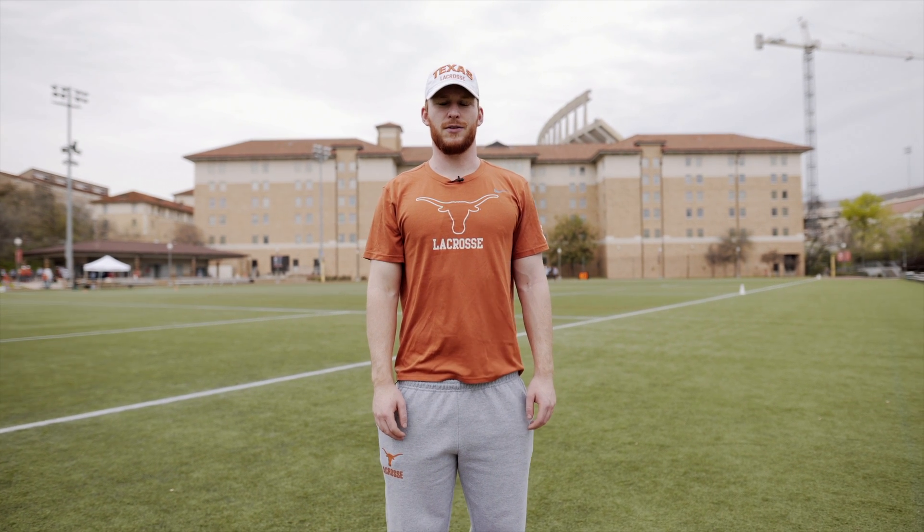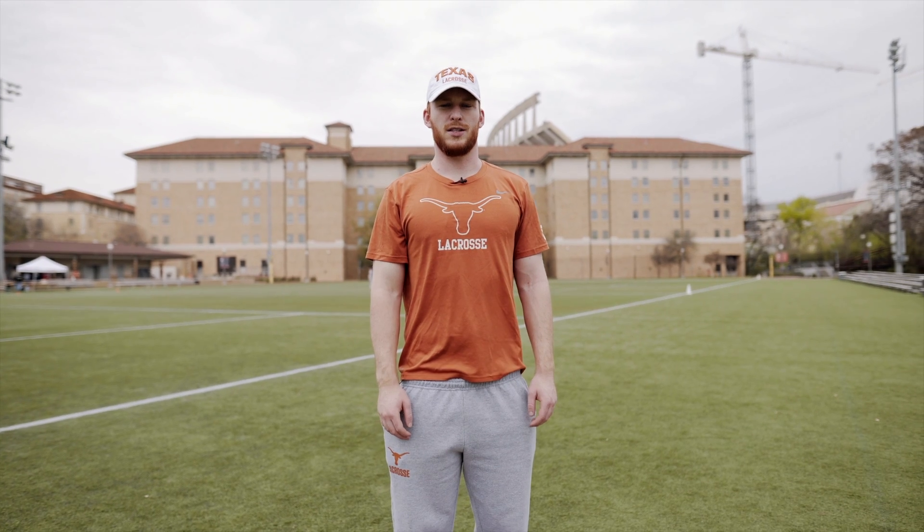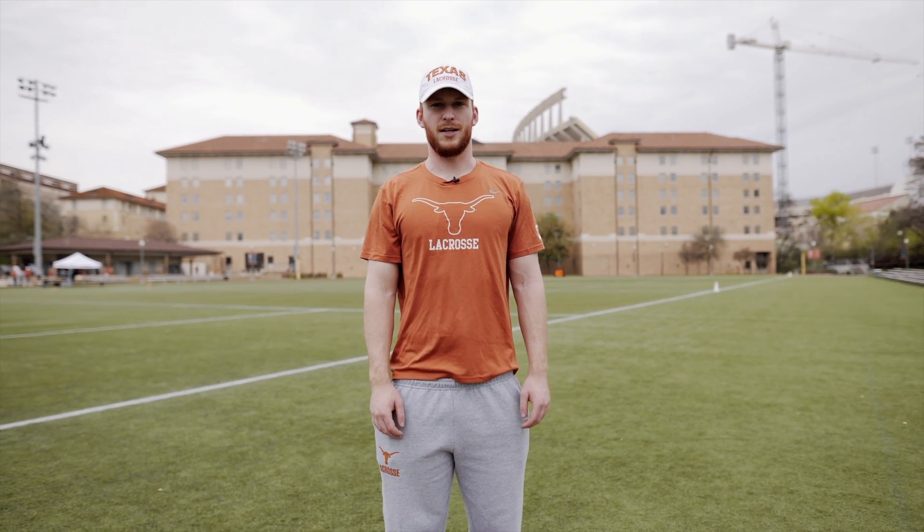What's up guys? Garrett McCullough here, senior defenseman, captain of Texas lacrosse, from San Francisco, California. Went to St. Ignatius College Prep. Let's get into the gear bag.